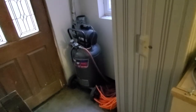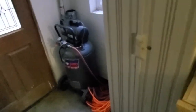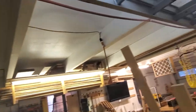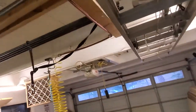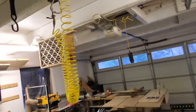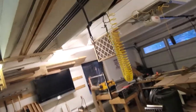Got a compressor here — inherited that. The line goes up with nothing fancy, just regular line hooked up with some electrical conduit clamps. It drops down into the middle of the shop, which is super handy — you can use it pretty much anywhere.